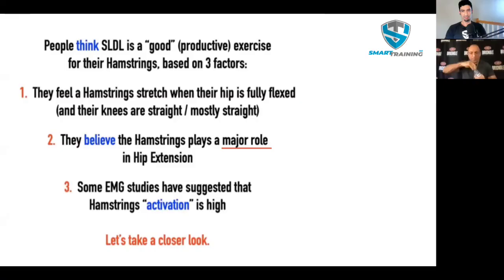Let's do a review. Here are the reasons why people think that straight-legged deadlifts are good for the hamstrings. Number one, they feel the stretch when their hip is fully flexed and their knees are straight or mostly straight. Number two, they believe the hamstring plays a major role in hip extension — they've heard it, but haven't seen evidence of it. Number three, some EMG studies have suggested that hamstring activation is high during a straight-legged deadlift.